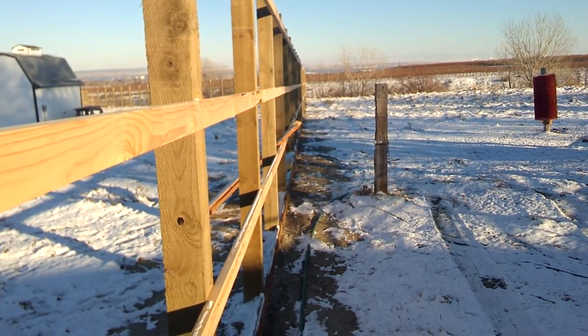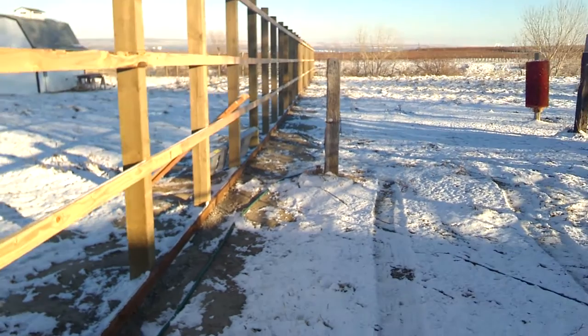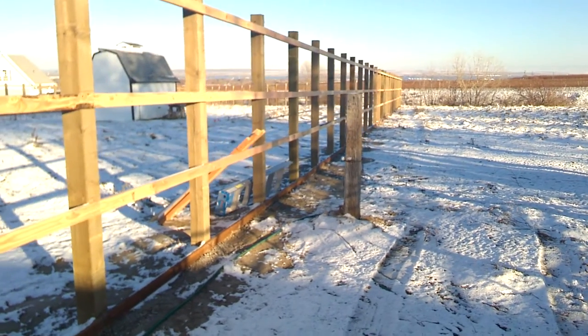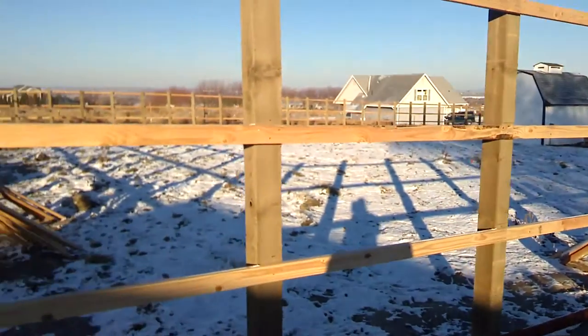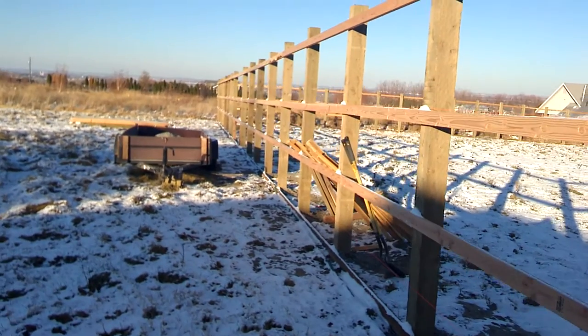I marked them all with little flags — every hole — then took a tractor through and dug out all the holes, then finished the holes up by hand. Dropped posts in. We put a lot of rails up, a lot of posts up.